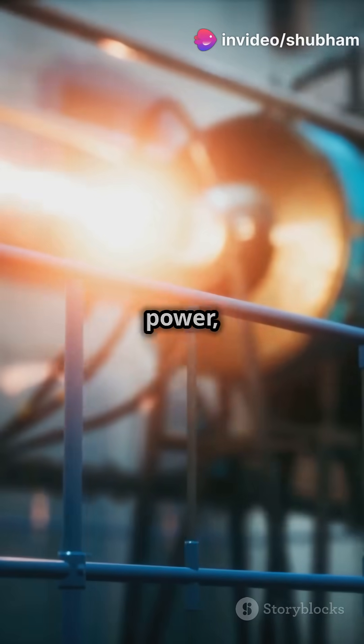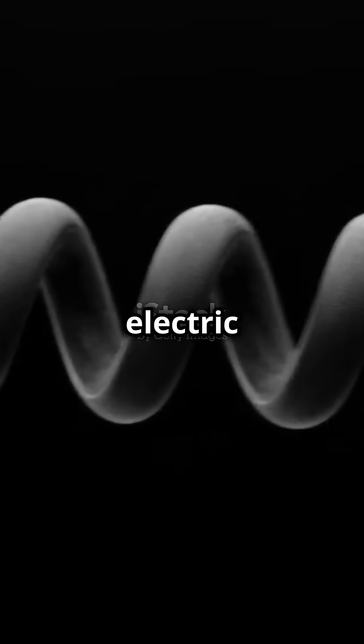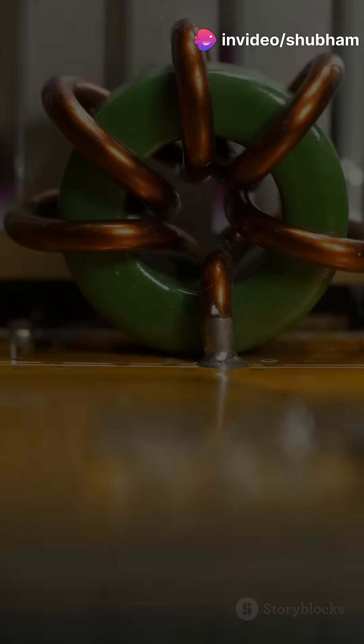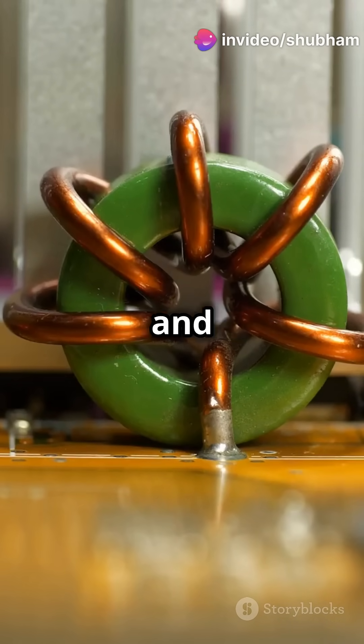If you don't like chaos but still crave power, then meet inductors — the unsung heroes of electronics. So what is an inductor? Picture it as a spring but for electric current. When current flows through it, it stores energy in a magnetic field, resisting sudden changes in current.